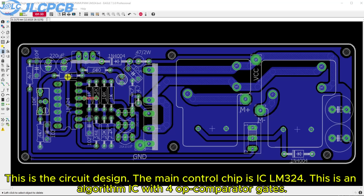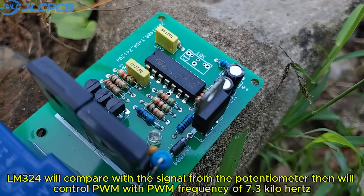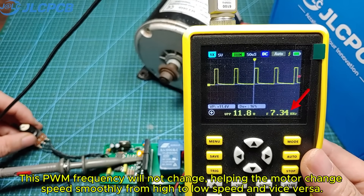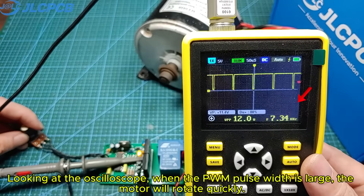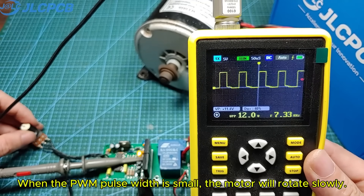This is the circuit design. The main control chip is IC LM324 — this is an IC with four op-amp comparator gates. Combined with some resistors and capacitors, the LM324 will compare with the signal from the potentiometer, then will control PWM with a PWM frequency of 7.3 kHz. This PWM frequency will not change, helping the motor change speed smoothly from high to low speed and vice versa. Looking at the oscilloscope, when the PWM pulse width is large, the motor will rotate quickly. When the PWM pulse width is small, the motor will rotate slowly.